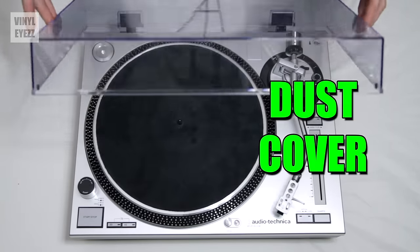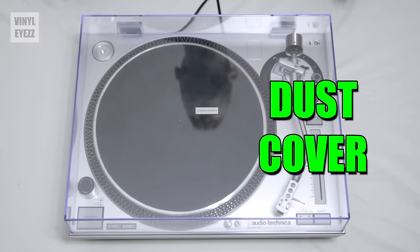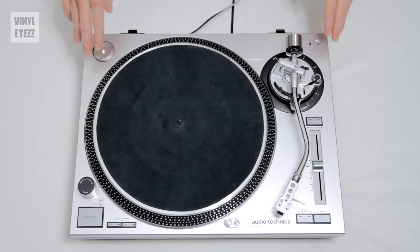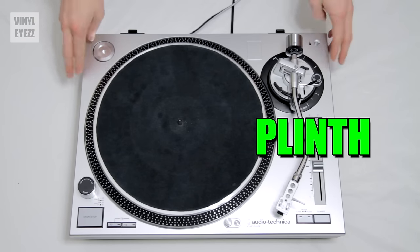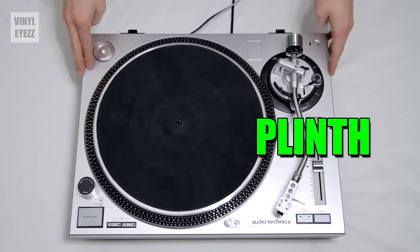First we have the dust cover. These are usually included with your turntable and they protect the entire thing from dust. So let's remove that so we can take a look at all the other parts. Next we have the plinth. This is the main body or base of the turntable. The plinth holds all the other parts together.